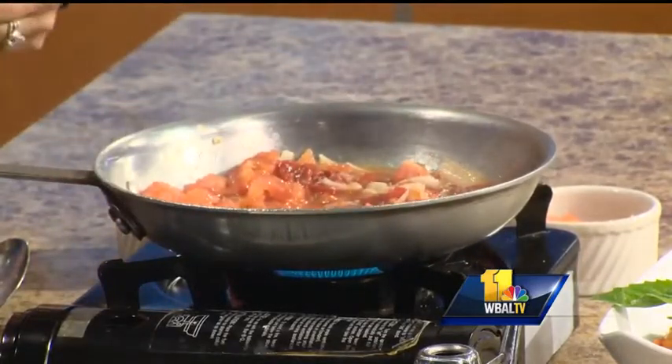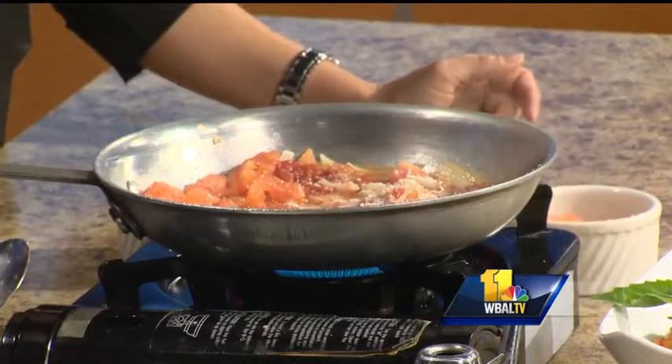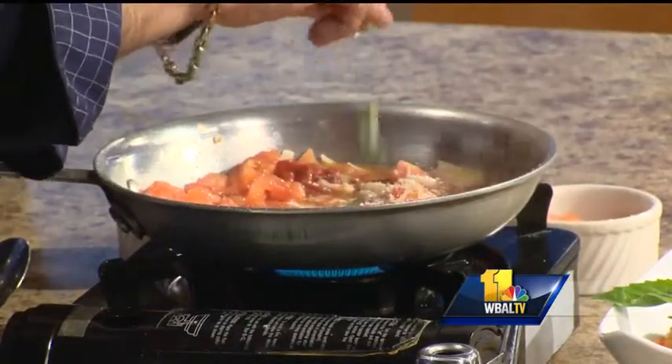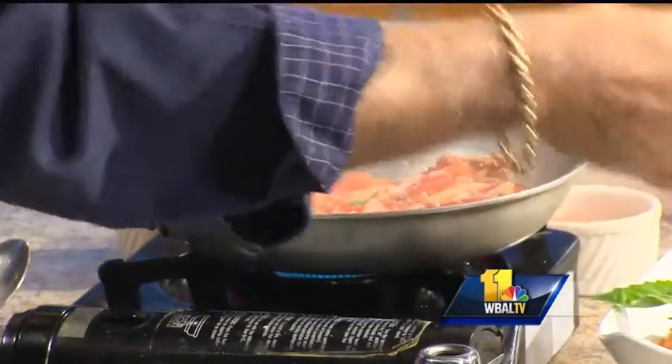We add a little bit of grated cheese, finish it up with salt and pepper, and last but not least, fresh basil. We're going to cook this for about two to three hours, slowly simmering until it becomes the beautiful sauce you see here.